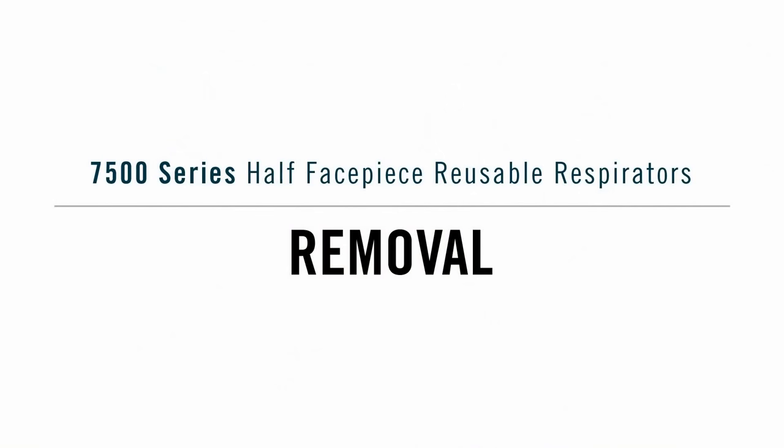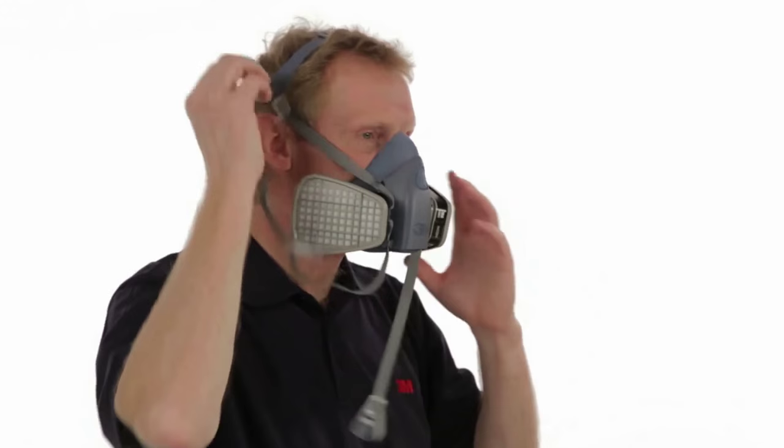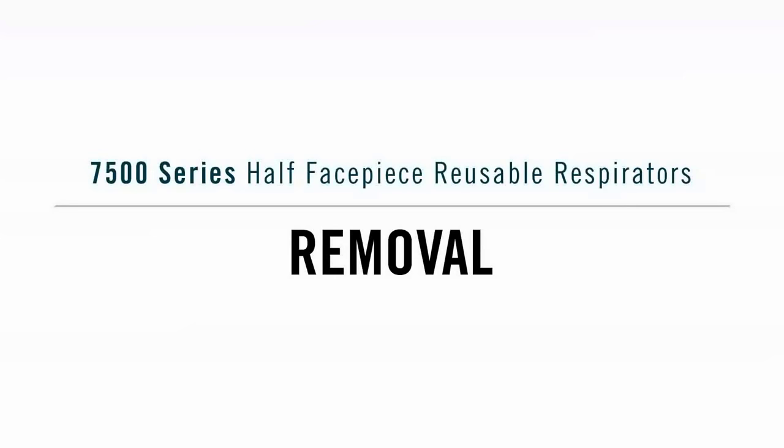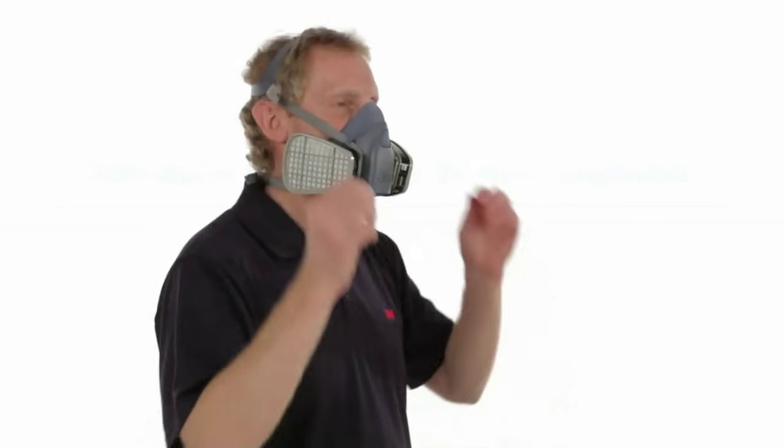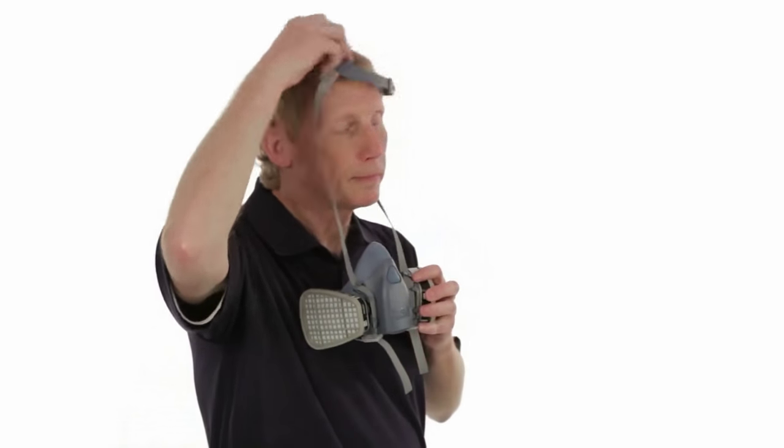Removal — 7500 Standard Mode. To remove the respirator, unhook the lower straps using both hands and pull the head harness over your head. Removal — 7500 Drop-down Mode. To remove the respirator, unhook the lower straps using both hands, then slide the face piece down the straps to your chest.